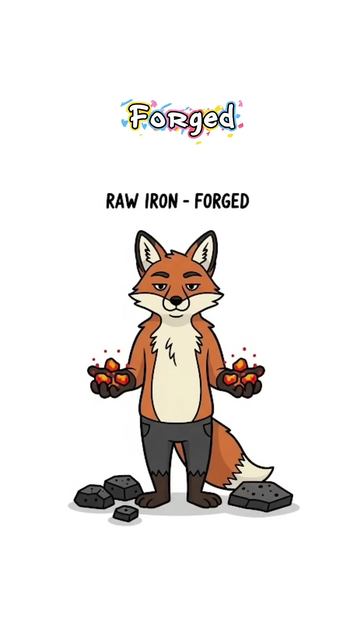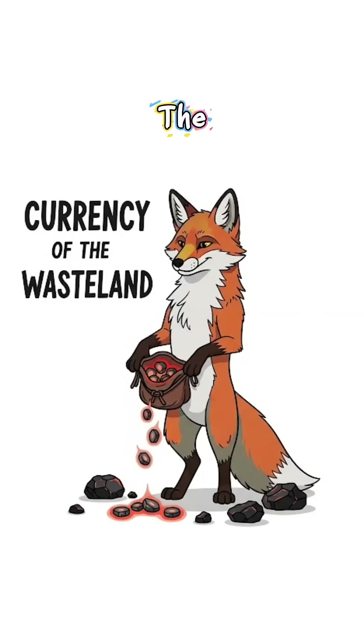Congrats, you just forged raw iron from rocks. It's dirty, it's slow, but in the wasteland, it's the closest thing you've got to currency.